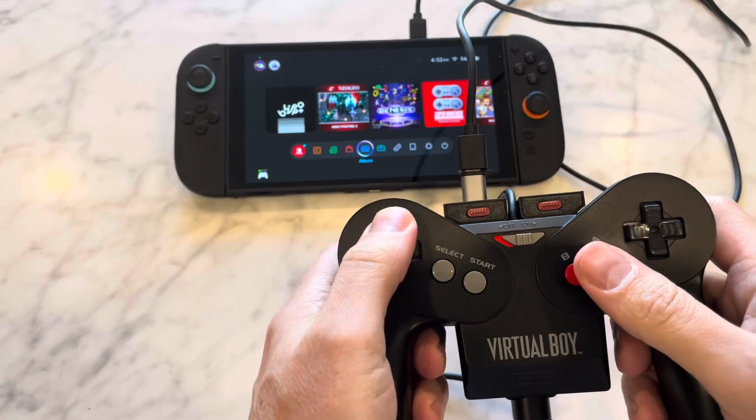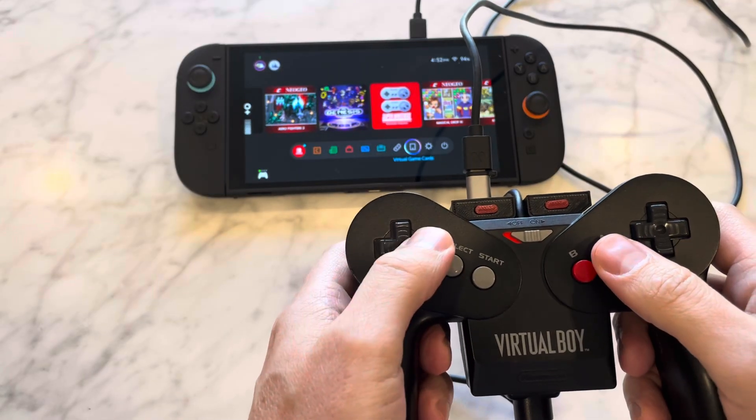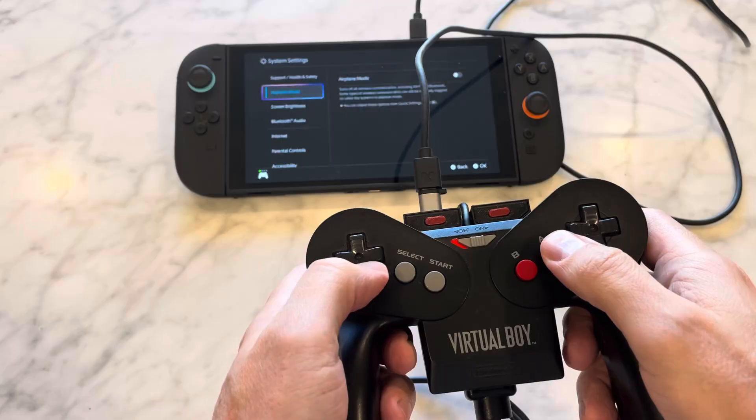There we go, it's moving around just fine. System settings — test the inputs.